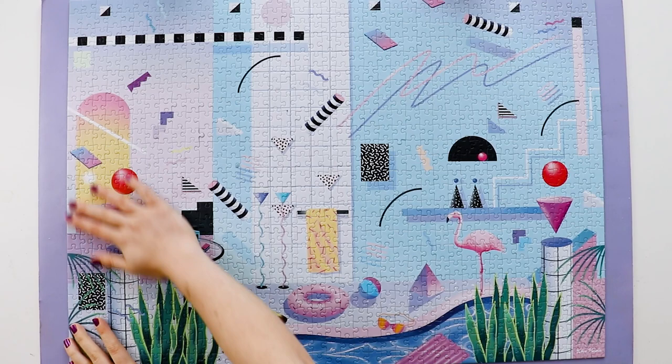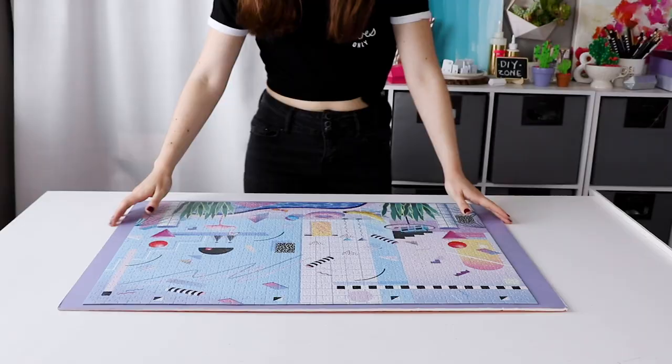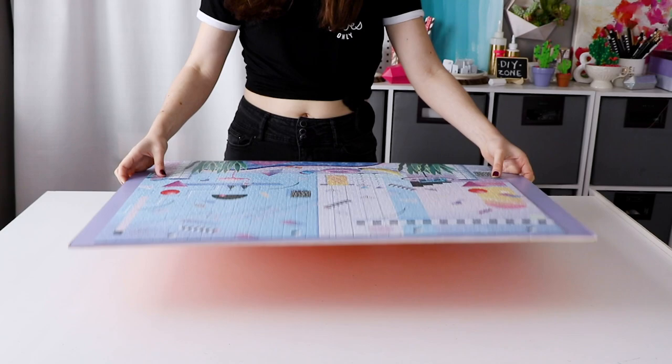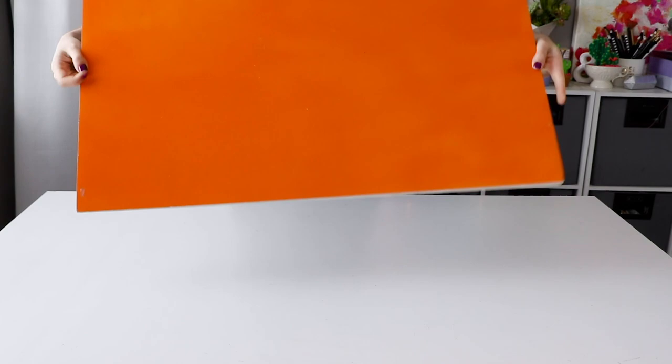Obviously we're going to need to flip this puzzle over, and the best way to do that is to have the puzzle on a piece of foam core, or plywood, or any really sturdy stiff material. Put a second piece of foam core on top, and then holding all three layers really tightly, quickly flip the whole thing over. And now we have access to the back side of the puzzle.